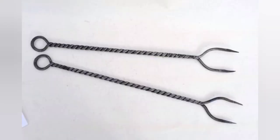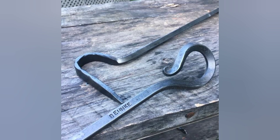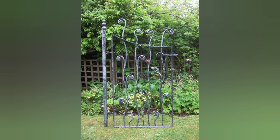The resulting creations can range from practical items like hooks, candle holders, and furniture, to more artistic pieces such as sculptures and garden ornaments. Here is a general overview of the process involved in forged rebar craft.